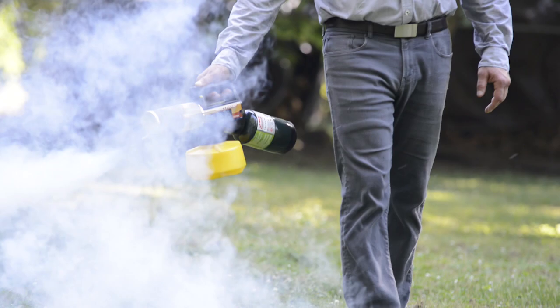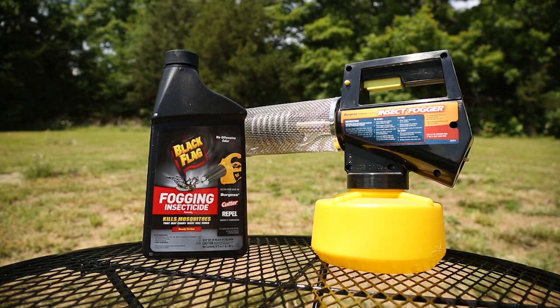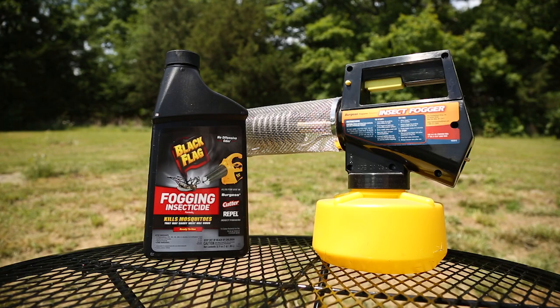Fogging is the fastest, most effective, and economical method for killing and controlling mosquitoes outdoors, and dead mosquitoes can't bite. In this video, you will learn how to properly use the Burgess Propane Fogger. Let's get started.